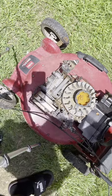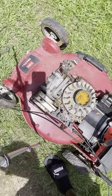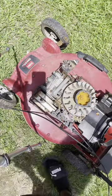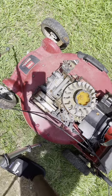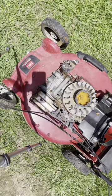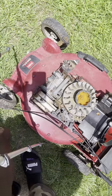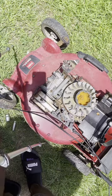All right, so I went to Harbor Freight and picked this up. I saw a bunch of reviews on it saying it wasn't strong enough and didn't have enough power to bust a nut loose. Well, I'm going to give it a shot and see what it can do, because I don't believe it.